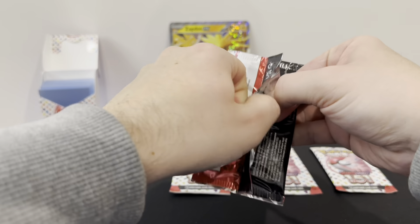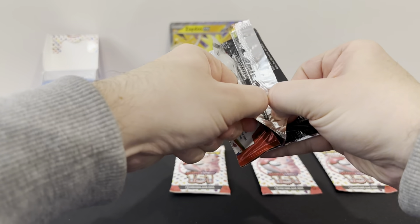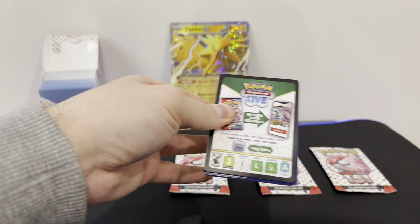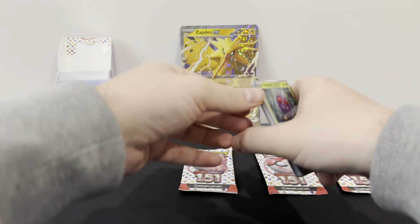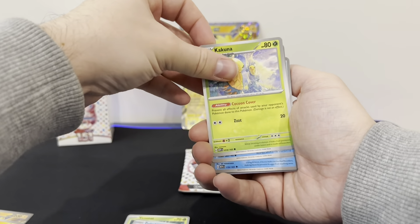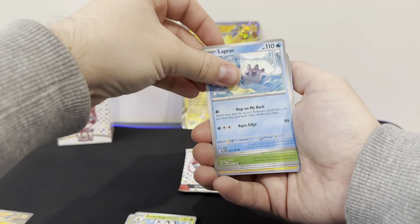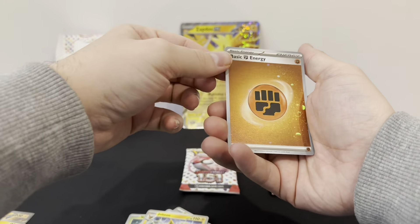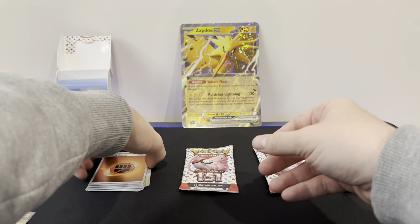Let's see what we've got in here. 151 always seems to stick, but Paradox Rift I was able to open no bother. Code card for you. We've got a Venonat, Poliwhirl, Tauros, Poliwag, Seaking, Butterfree, Lapras, Bulbasaur, Reverse Meowth, and a Jolteon with a Cosmo Fighting Energy. So if you went for pack 1, there's nothing in there.